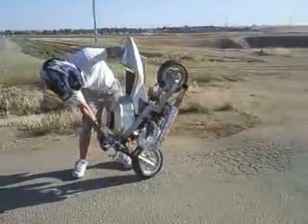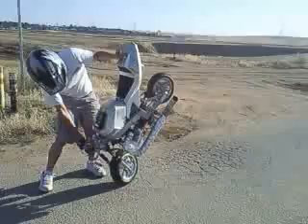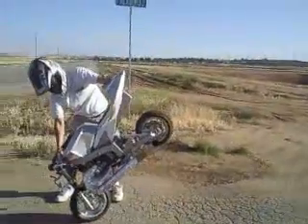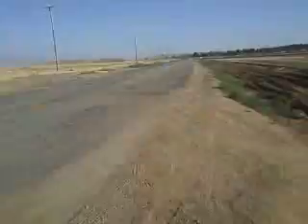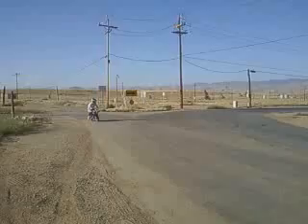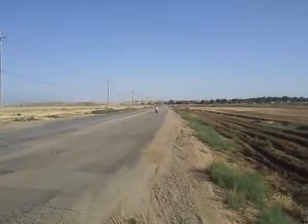We are pulling that now. He should be ready to roll on the road down here. Catch him while he drives by. That's pretty quick.